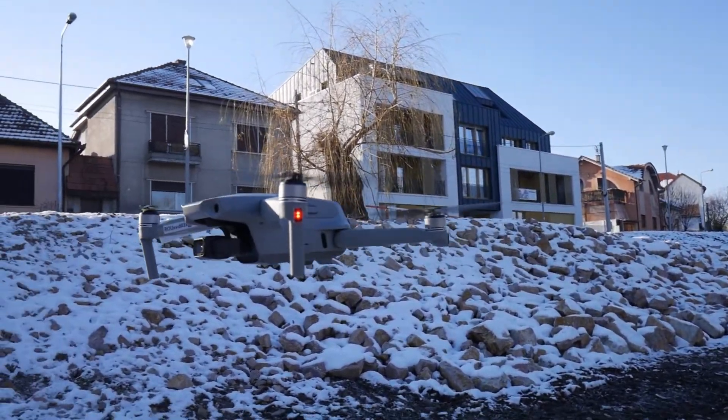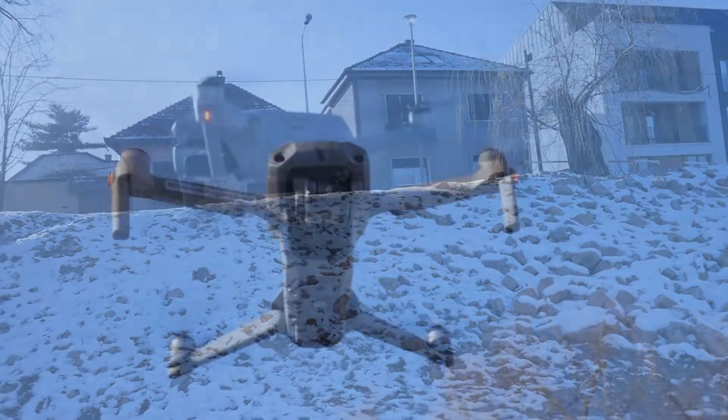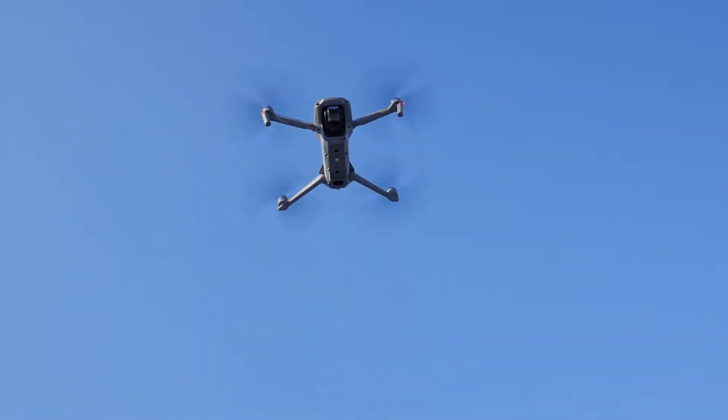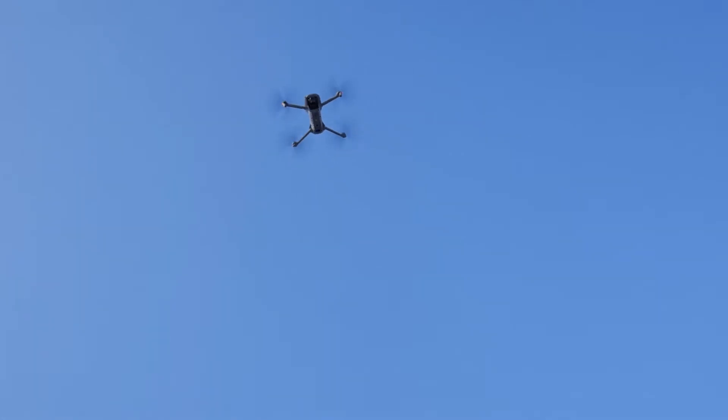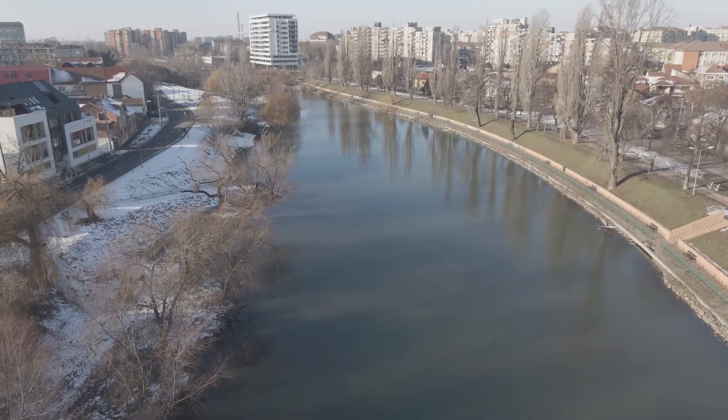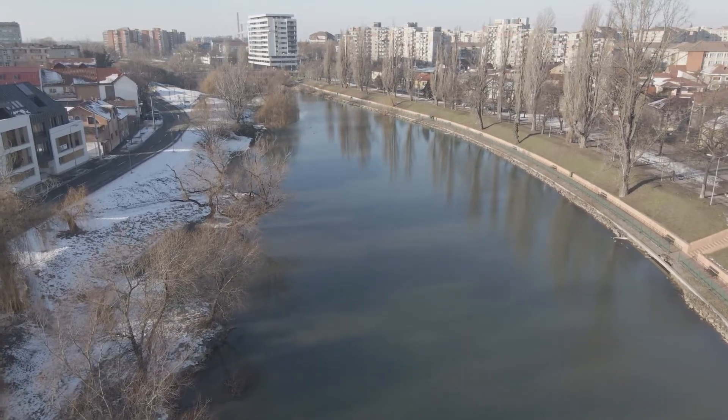The flight time of this drone is 34 minutes — a good time. And you have on this drone the capability to do active track and follow me.